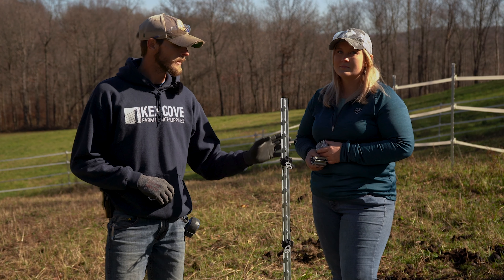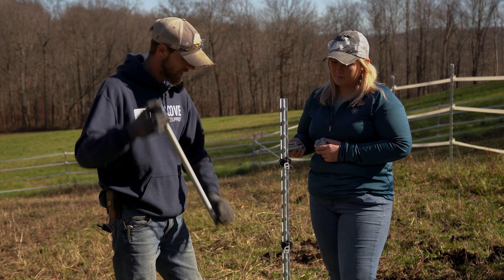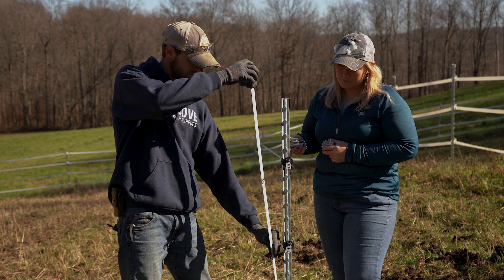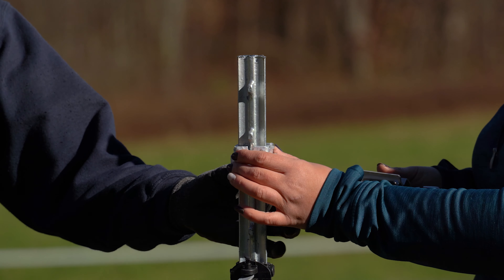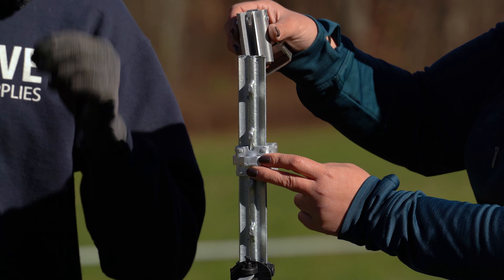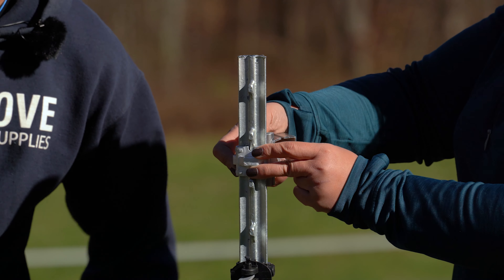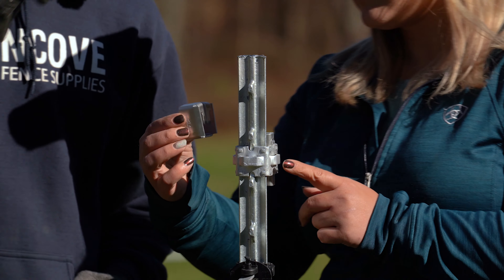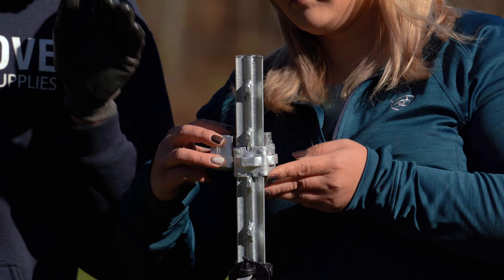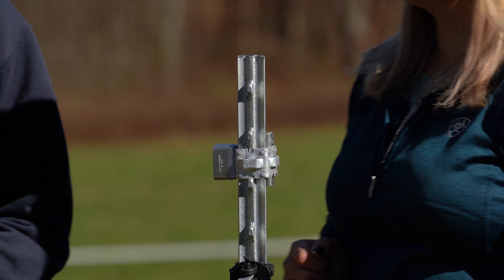We've slid our insulators onto our t-posts and now we're ready to measure for the height of our brace. For this fence configuration we're using 48 inches, so Ashley's going to slide our collar into place and then lock it in with the wedge. Once the wedge is in place, we'll use our 90-degree socket on the inside face of this post, just clipping it in place, and we'll repeat these same steps on our second vertical post.